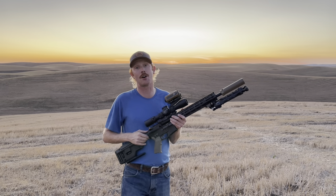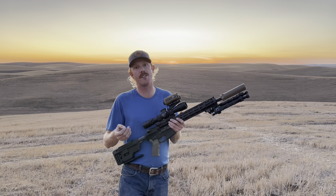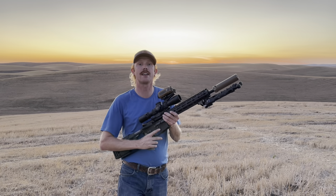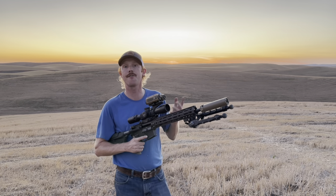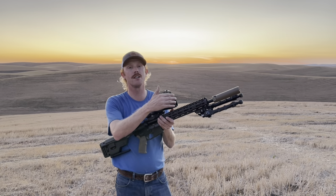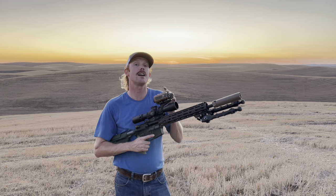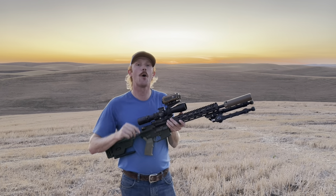What we're going to do in this video is move down to 100 yards, give you a look at accuracy performance out of a couple of factory loads, then push out on steel and see how far we can make consistent hits using this setup. I'm also going to give you a close-up look at the build and why I chose many of the components I did on the upper. So if you like the sound of that, I hope you'll stick around.